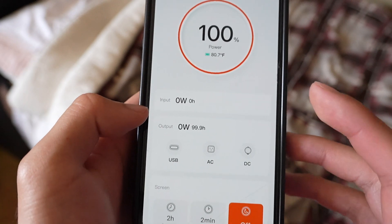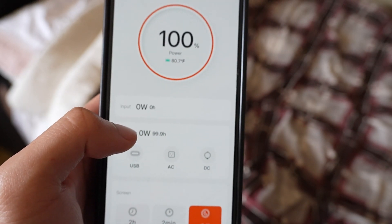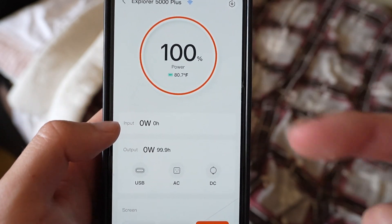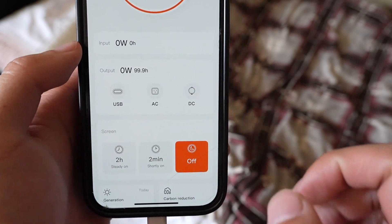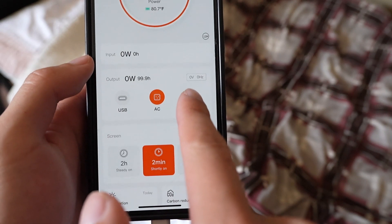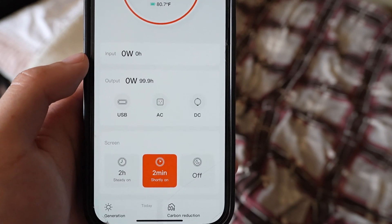When you are charging through the AC port, it will be shown right here on input — however many watts and however many hours it would take, depending on what your capacity is already at. Right below that is your output. By tapping on USB, AC, or DC, you are able to activate it. Then you can see how much volts and hertz is being used. Press on it again and it will disable itself.